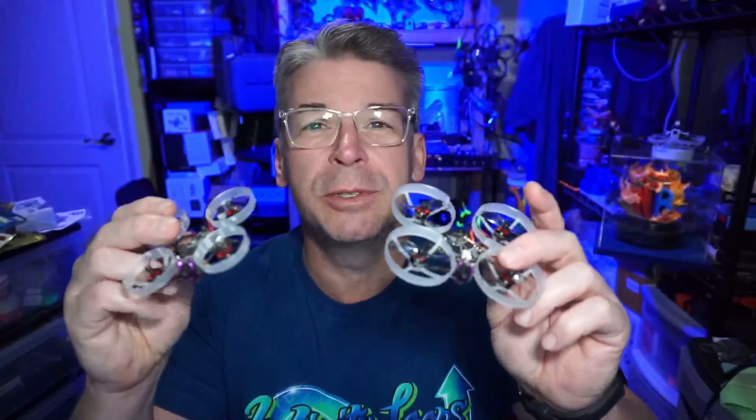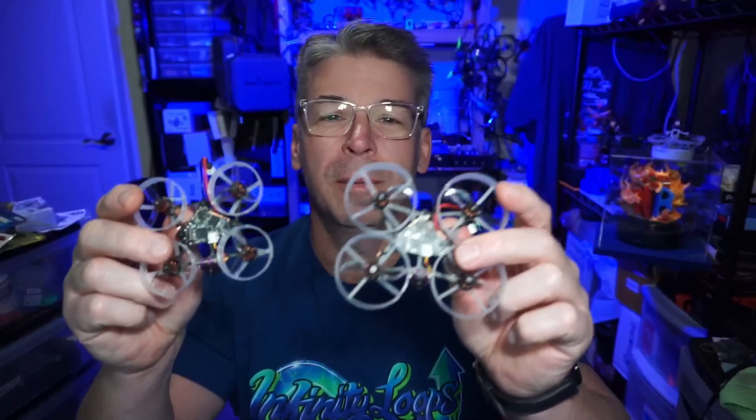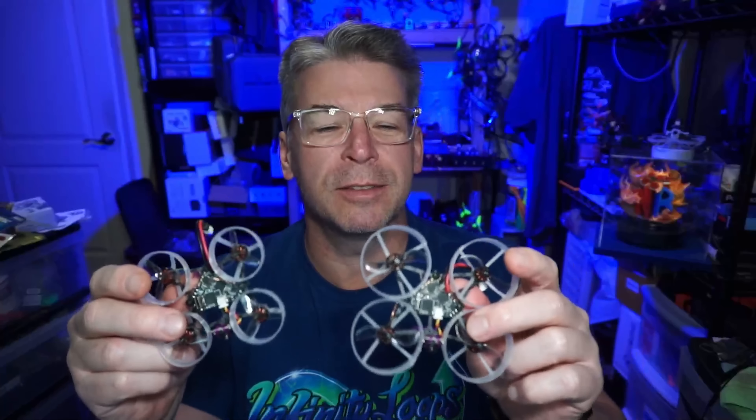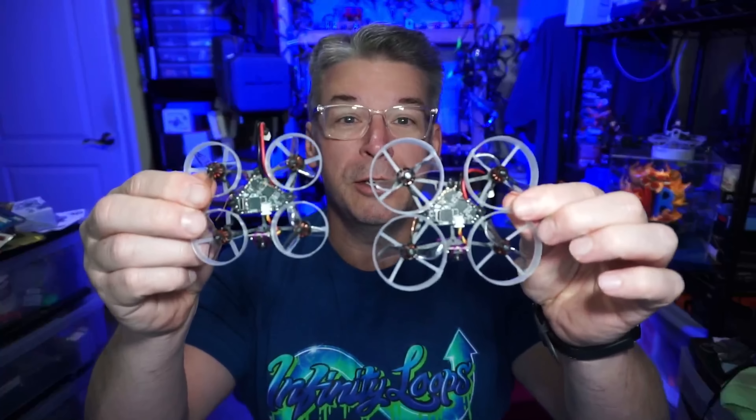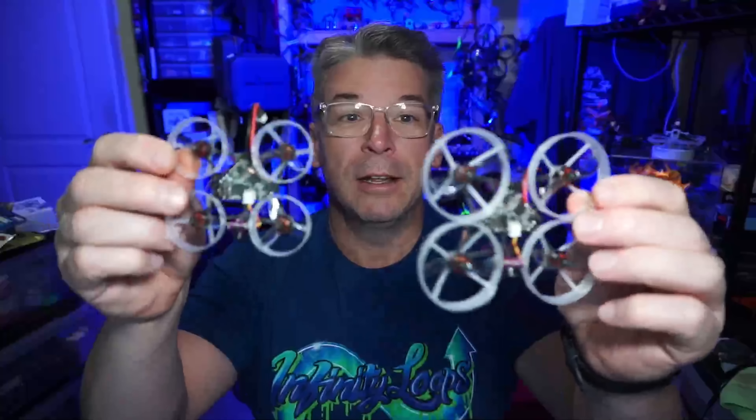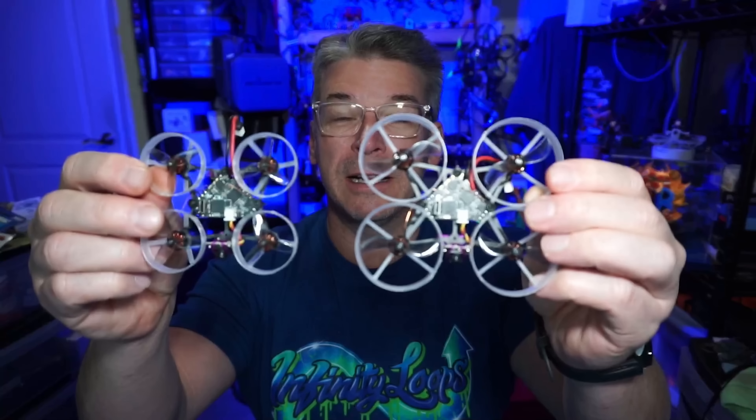There are two things we have to initially talk about before we get into the techs and specs and all the flight stuff. These aren't traditional whoops. You can see they're supported by carbon fiber frames and their stance is more wide than it is long.